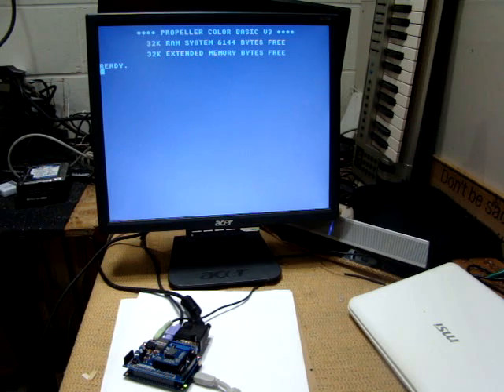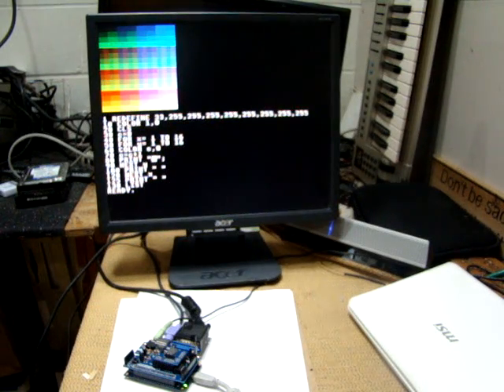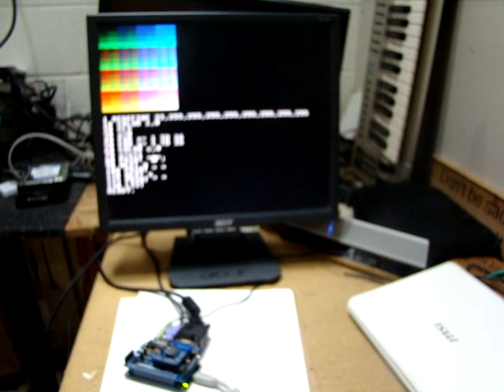I posted some pictures but I think video will really help you see what it's capable of. The board is booted in Propeller Color Basic version 3, and this is a beta version of the basic available on the forums that already gives you access to the 256 color mode in basic, which is kind of nice. And here's a little demonstration of what's available to you easily — 256 blazing colors.